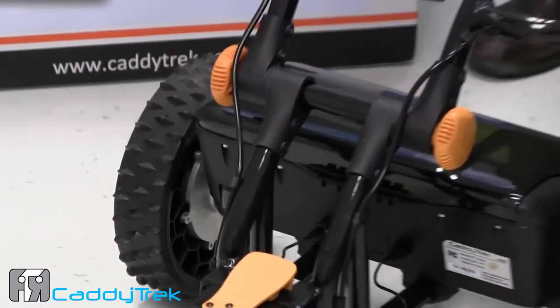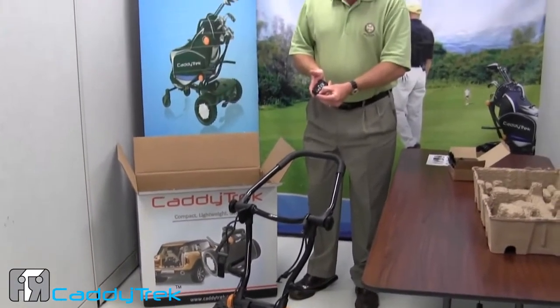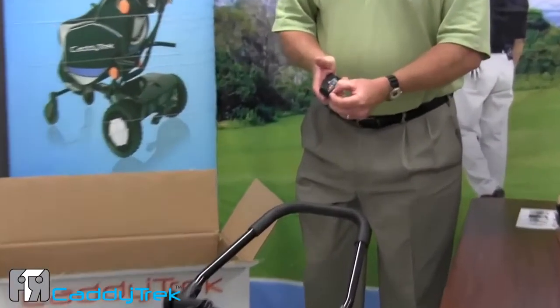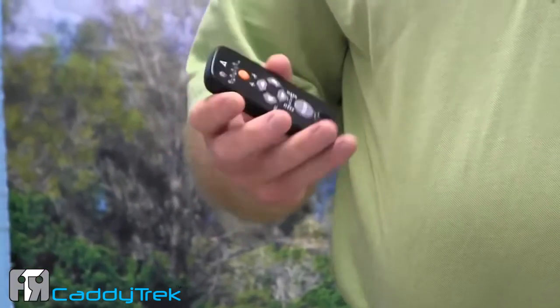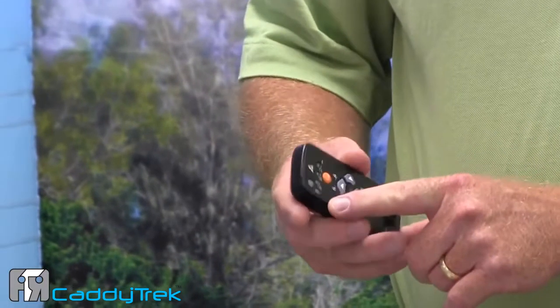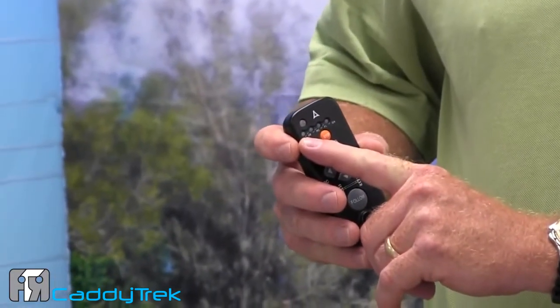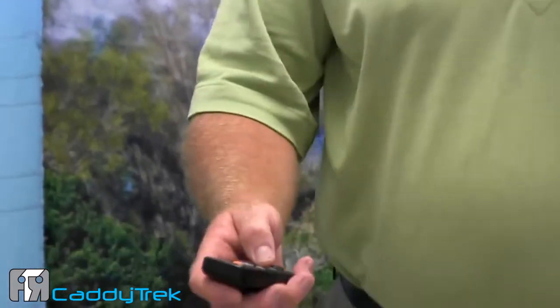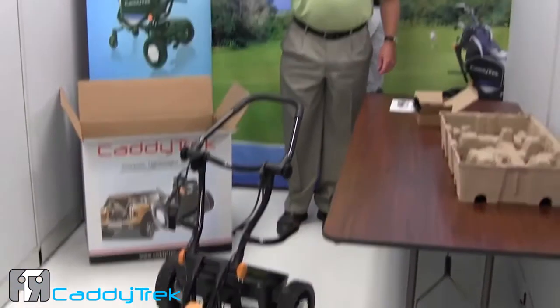You'll hear the beeping sound and you'll see the green light. We want to take our handset and power on our handset. You'll hear the beeping sound of the handset, and when all lights are clear and the one flashing green light says SB — save battery mode — we're ready to proceed.